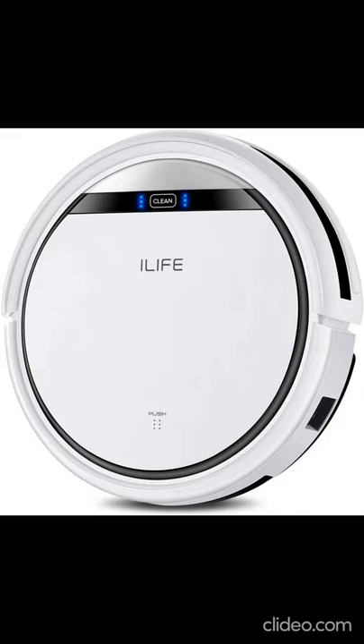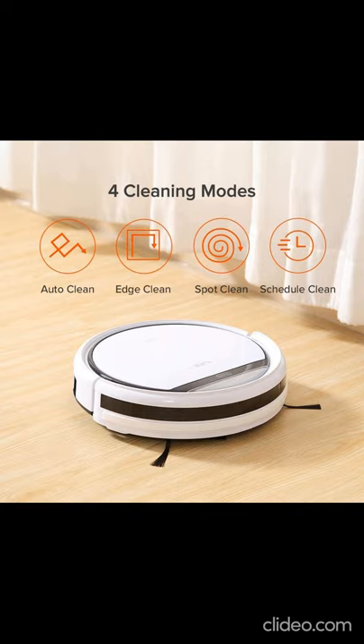RoboVacuum Cleaner — Alive VS Pro. Ideal suction machine for pet hair, with collision and auto-load characteristics. Specification: 100–240V, 50–60Hz, works in most countries.